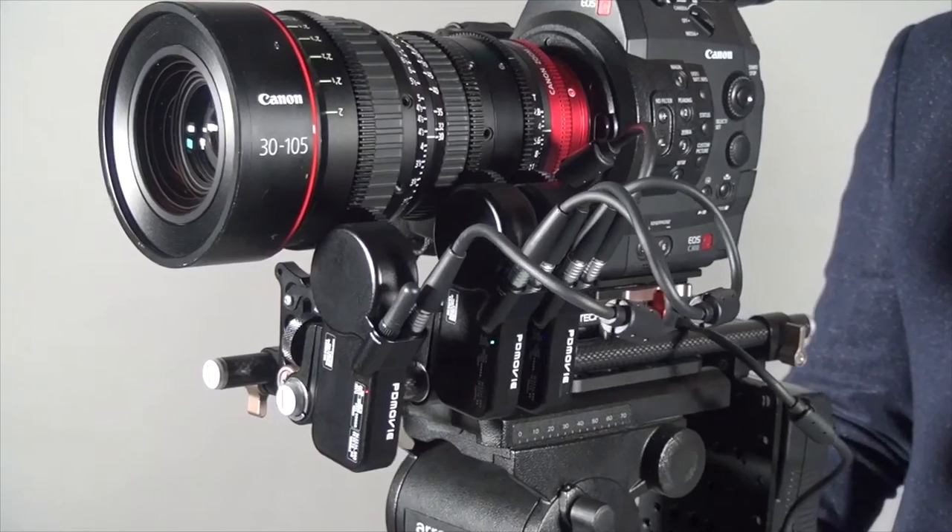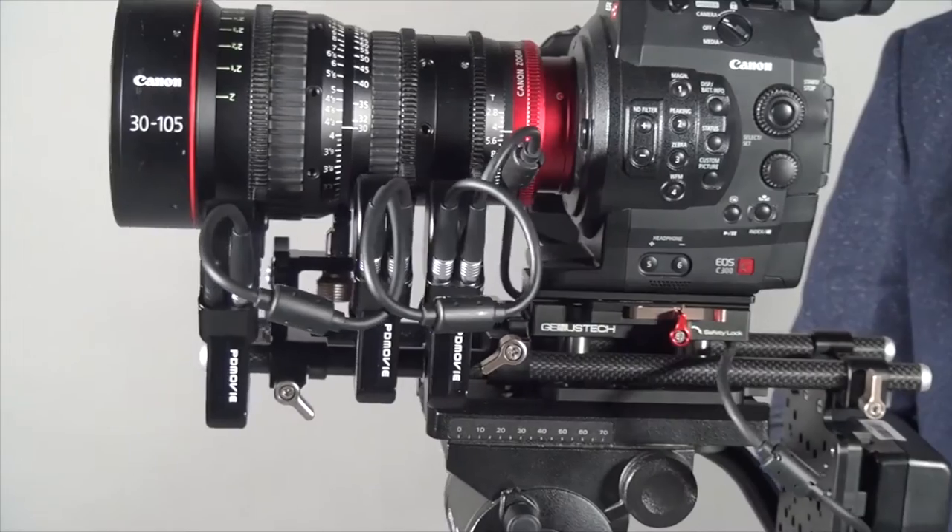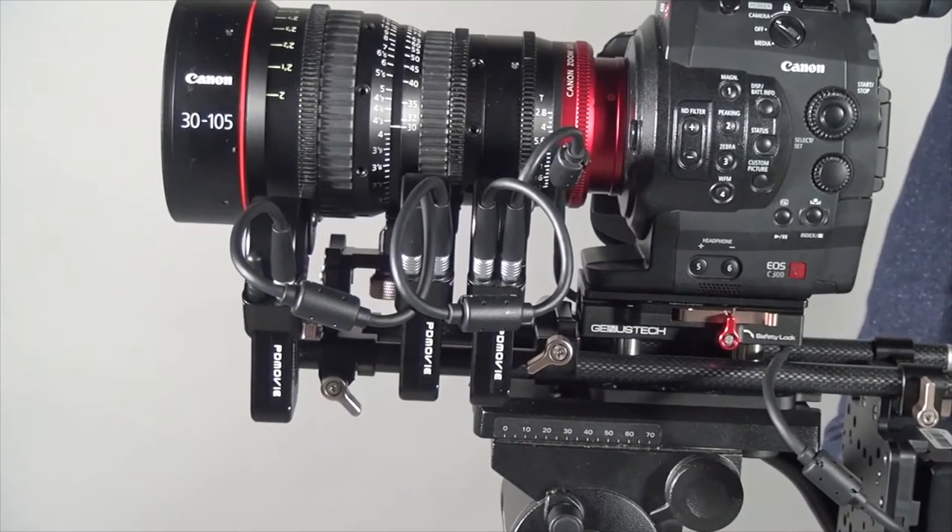Hi everyone, this is Peter. Today I want to introduce the latest version from PDMovie, that is the Remote Air Pro. Other than the Remote Air Pro, they also launched two new products, which is the Remote Air 2 and also the Remote Air Mini, which we will talk about in the next video.